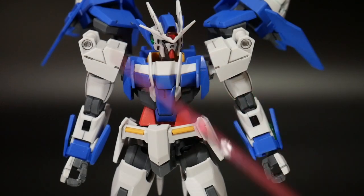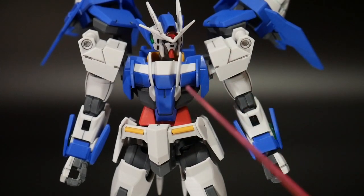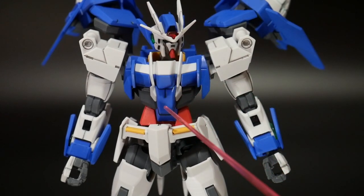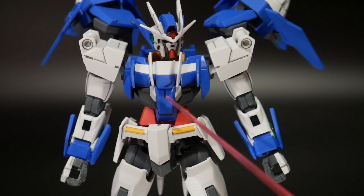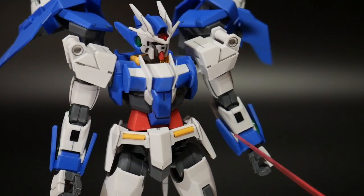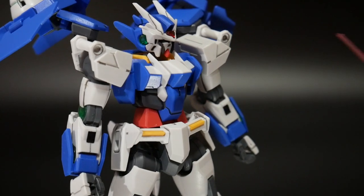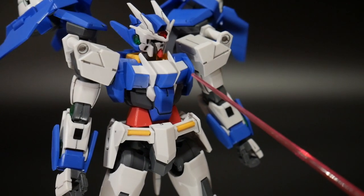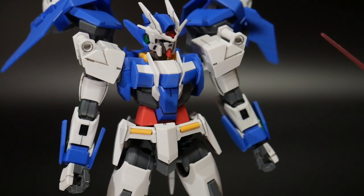The body mold looks pretty good — no real issues. There are only a few new parts, like some of the blue, this white piece, and this kind of cockpit right here. That's all brand new, but I think the red and this gray was all used from the old HG 1/144 00 Gundam. But overall, the body looks fine. It's really nothing too complex — pretty simplistic in my opinion.